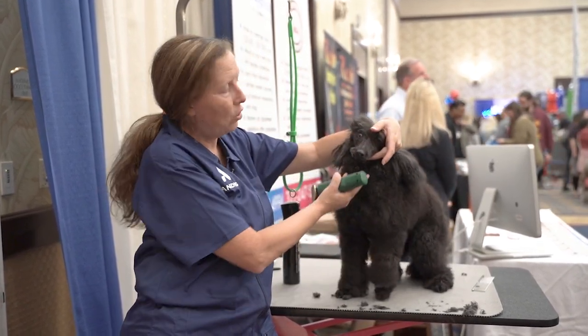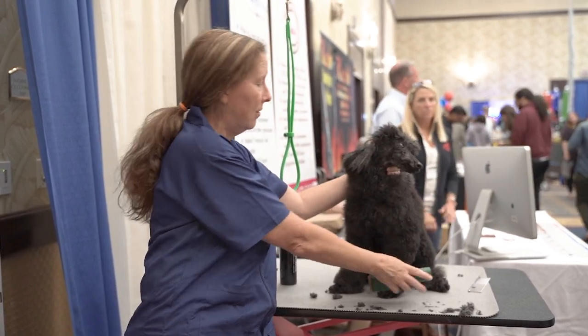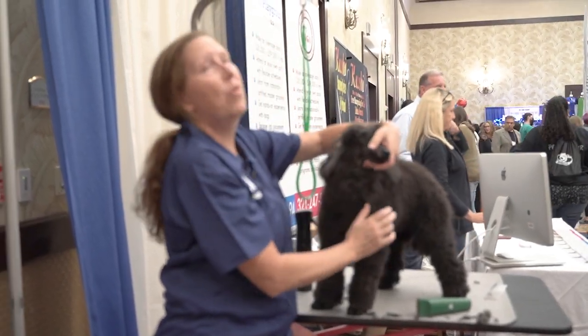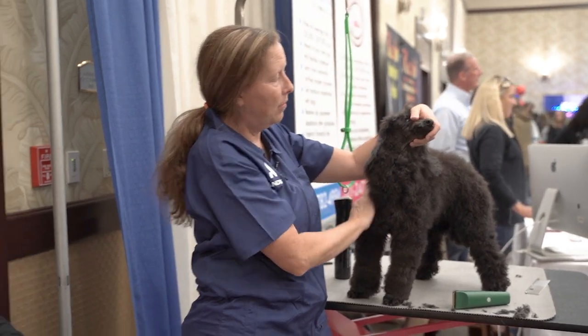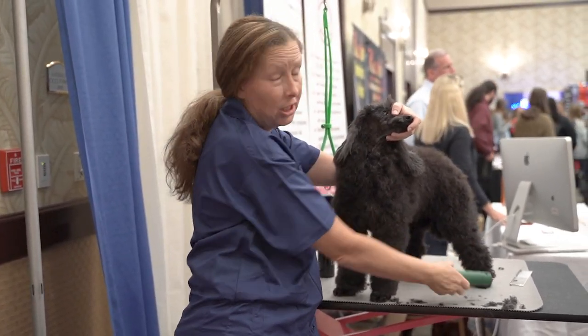This technique with holding their head this way is also great when they want to rear their head back like she's doing now. If they want to rear their head back, your arm is right here so they can't really do it. So you're in control.